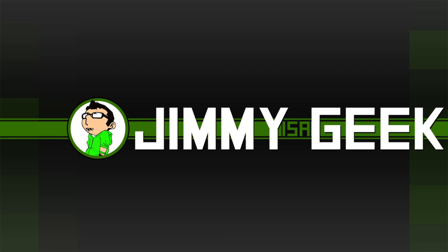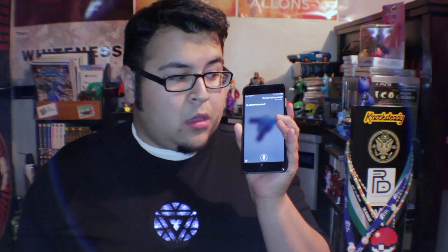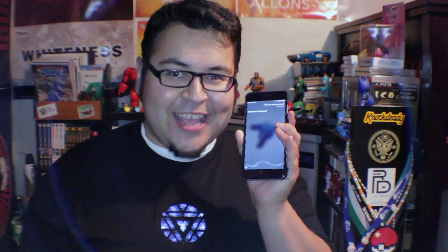Hey, what's going on guys, Jimmy here. Thank you for joining me, I'm really glad you're here. For some reason I feel extremely powerful today — I wonder what it could be. Let's see if it works: Siri, can I call you Jarvis? Yes! So I got my Jarvis, I got my architect.